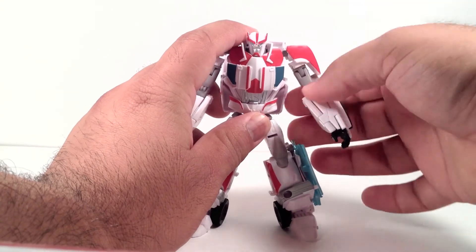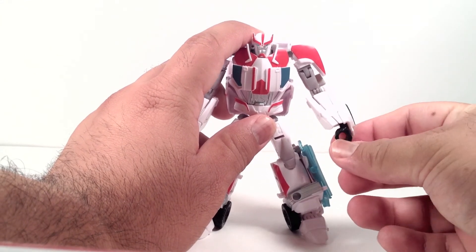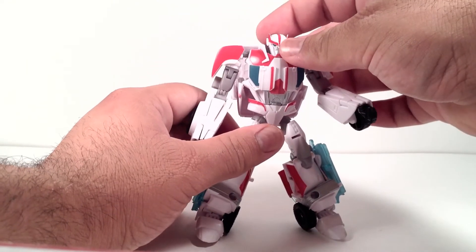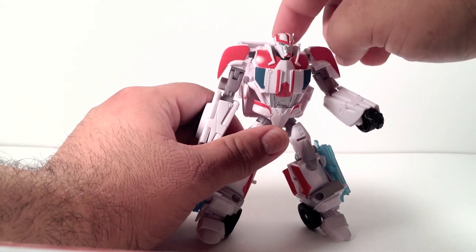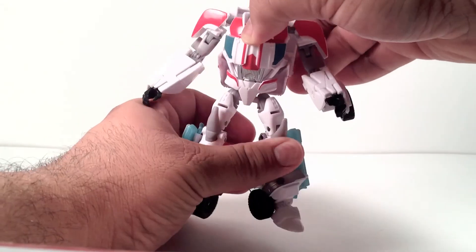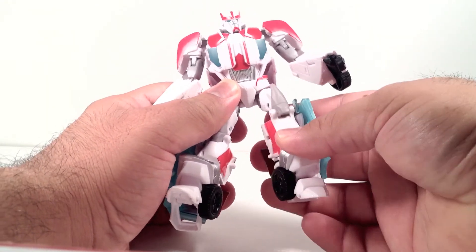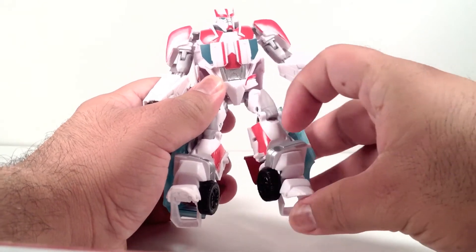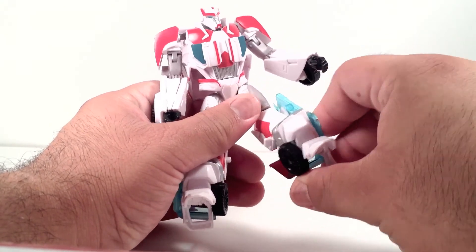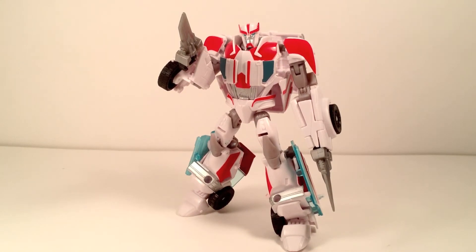Articulation: this guy is pretty good. His shoulder does go 360, out and in, swivels in the upper part, bends at the elbow. His wrist does go down but does not rotate. His head spins left and right but it's hindered by the sides. He does have waist articulation — not too bad. His legs go forward, back, out and in, bend at the knee, and he has some feet articulation that swivels a bit through the transformation.